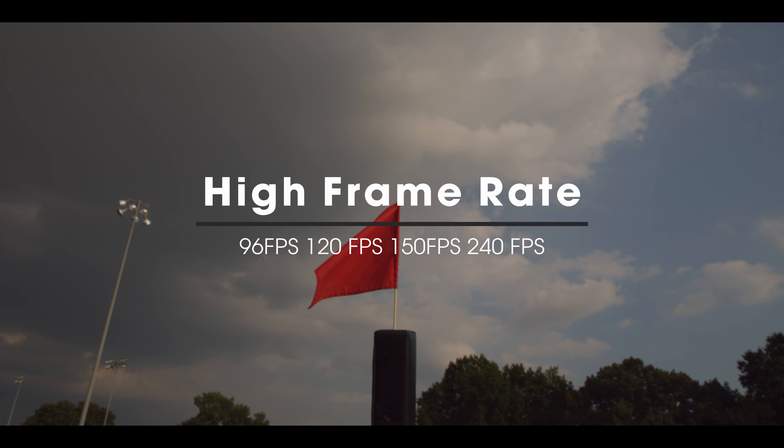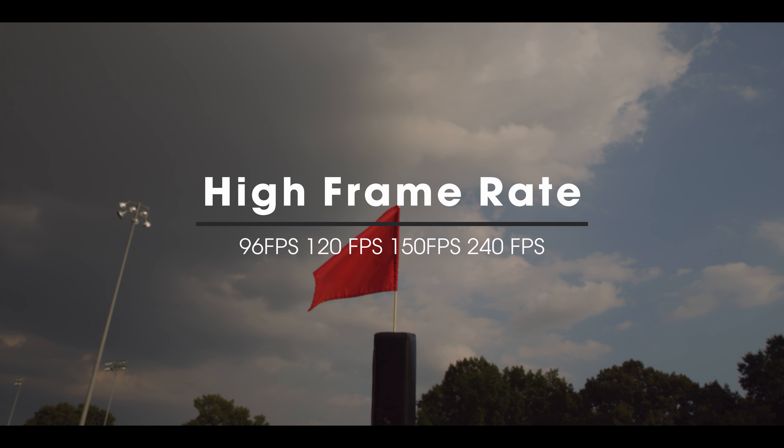The RED Gemini has the ability to shoot up to 300 frames per second. However, the higher the frame rate, the lower the resolution, and the larger the crop factor will be on your image.